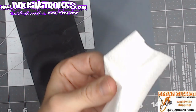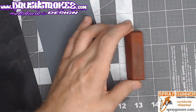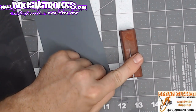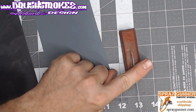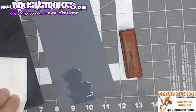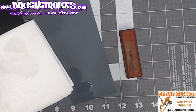Wipe the needle dry, and then as a little added step I use this polishing block — I think it's for jewelry — and do the same thing on it at the end. Then take a paper towel and clean off the needle.